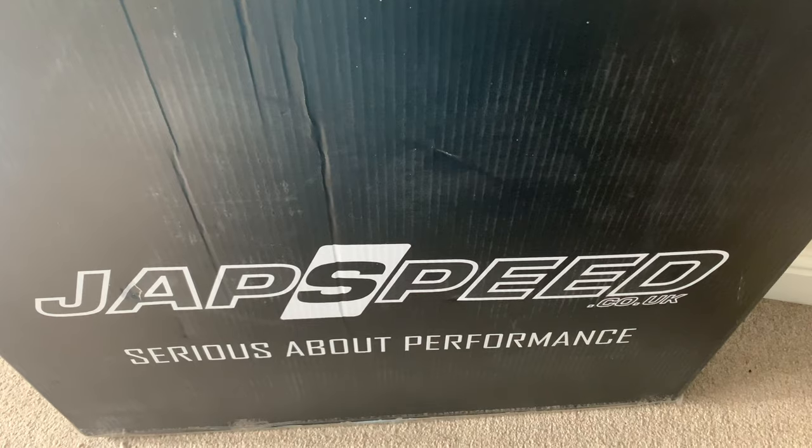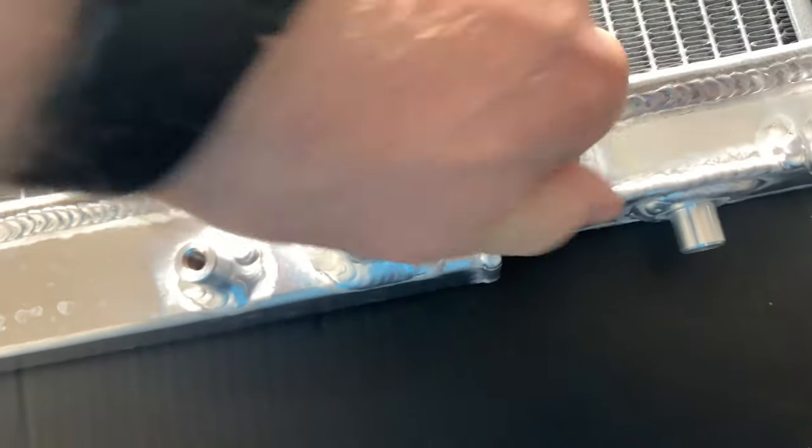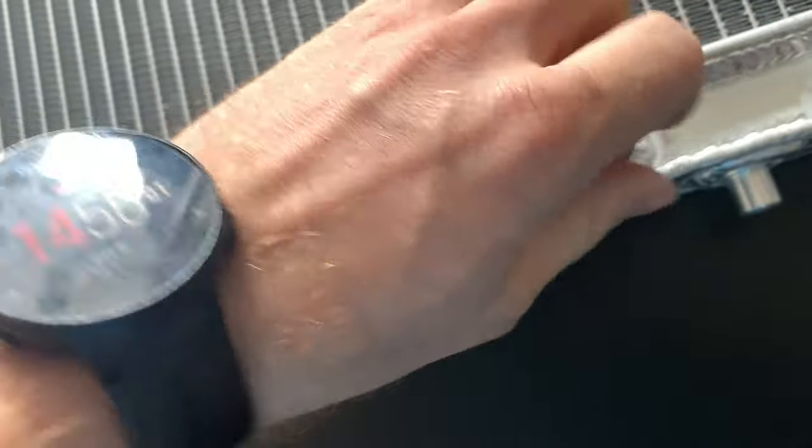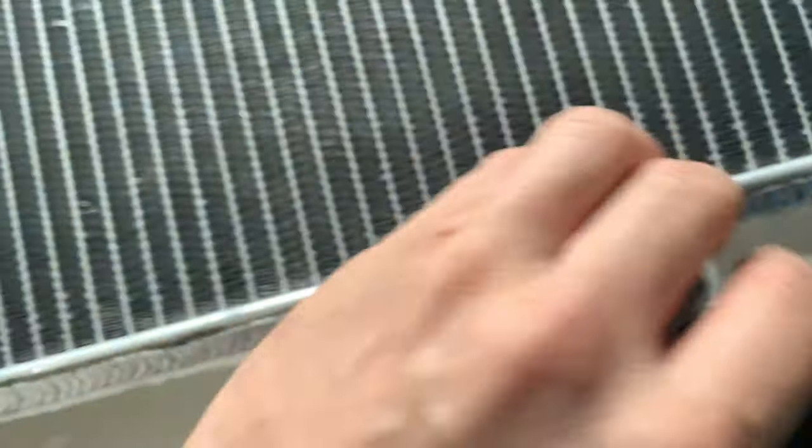Yesterday was a failure with a fuel rail and today is going to be a failure with a radiator — maybe not. We've got a radiator and a slimline fan. There's apparently an issue I might have, guessing that's where the fan switch goes and the threads might not be right, but we don't expect things to go properly so we'll see.